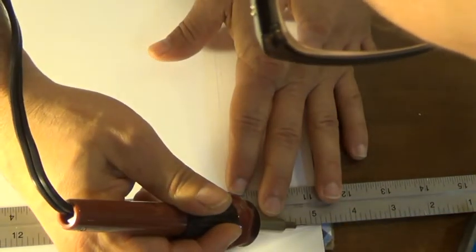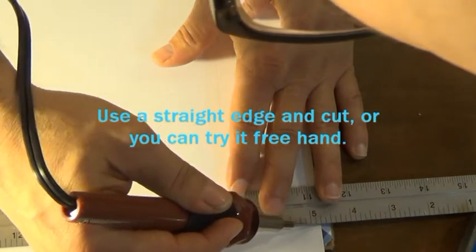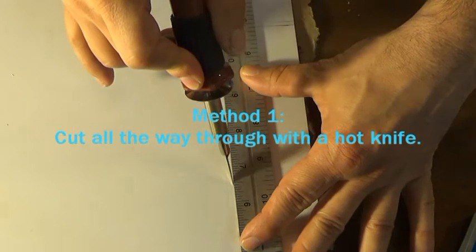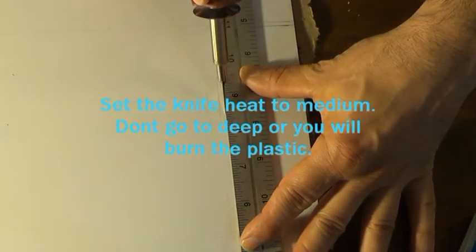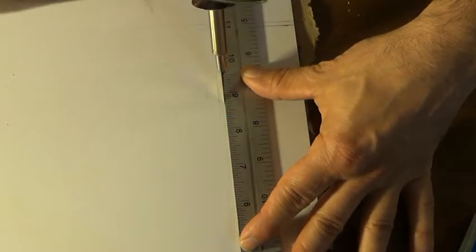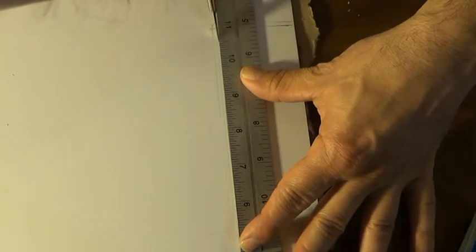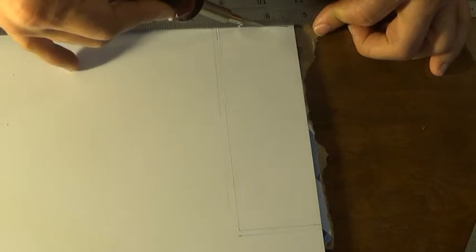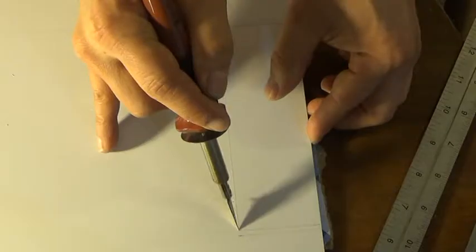To cut the styrene, this is one way of doing it. You take your ruler, you put it on the line you're going to cut and lightly score it on all sides. After you're done scoring it, score it again and go a little bit deeper. I'm using a hot knife here, set to medium, so that helps me a little bit. I don't have it set up too high because I don't want to burn through the plastic completely.